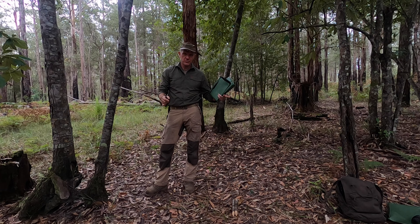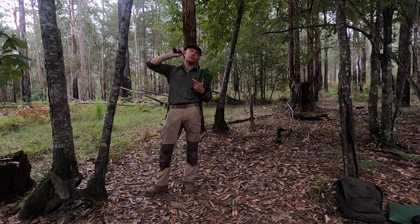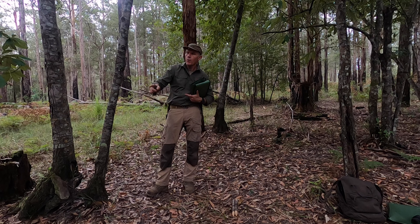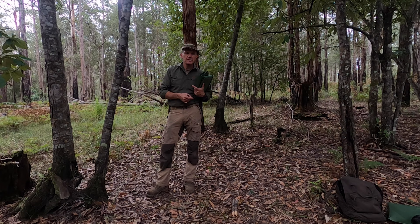We need to select our shelter site appropriately. Like always, we look up, we look down, we look all around. We don't want to set our shelter up underneath deadfall, so there should be no deadfall in the tree above. We want a nice flat area so that we can get a good night's sleep. We don't want to set the shelter up on the top of a hill where it's windy, or right at the bottom where the cold air sinks. We don't want to set it up on game trails — a thoroughfare for animals — as well as near ants' nests or other biting insects.